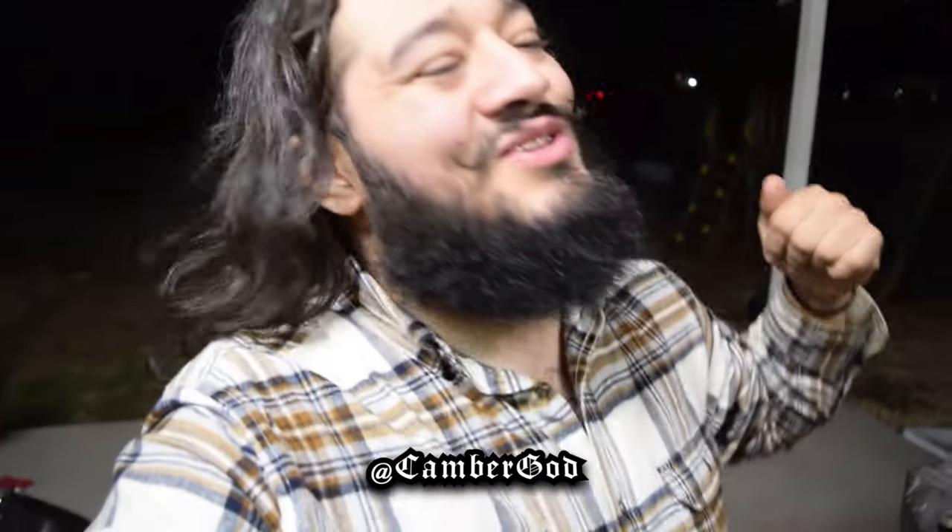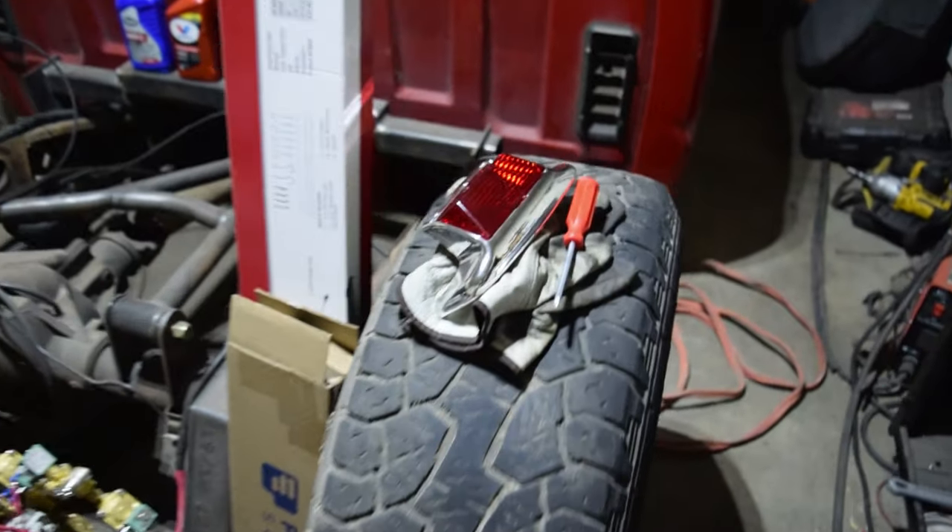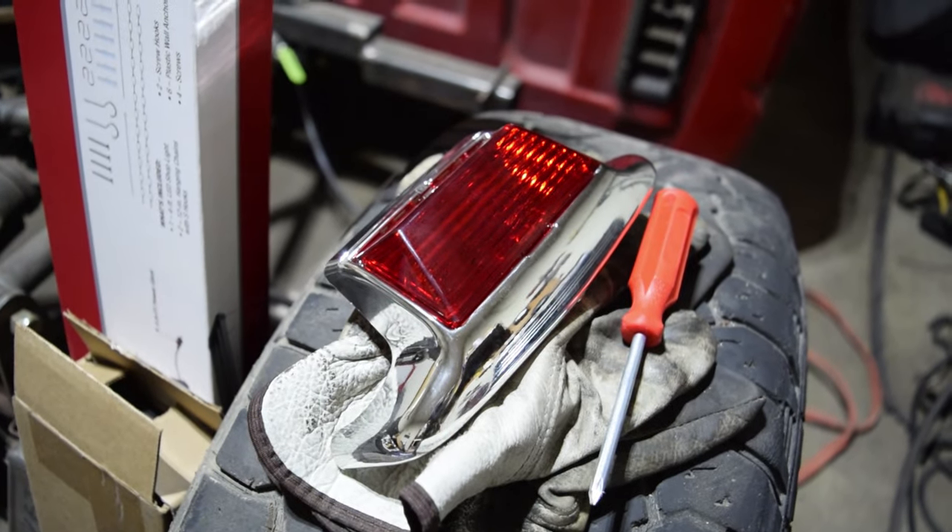Hey, what's going on my boys? We're back once again on the Sea God YouTube channel. Today we're gonna be adding a brake light to my 2014 Softail Deluxe that you see behind me. What we're gonna be doing is we got this fender tip light here.